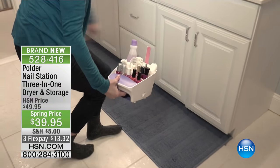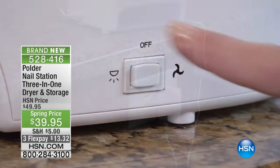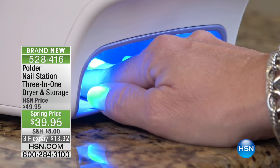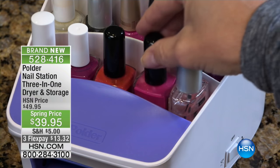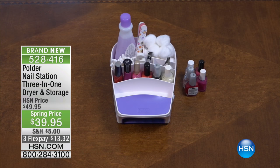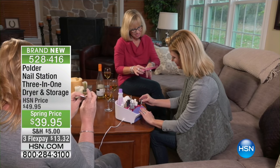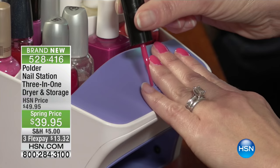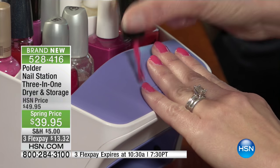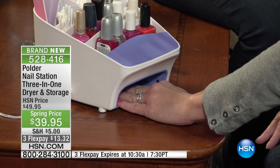Brand spanking new, we've got the Polder Nail Station. This is a three-in-one designed to make your nails look their very best. You're getting a place to carry not just 10 nail polishes but every single little tool that you need, plus it will air dry your nails. It has an incredible fan for that perfect air dry and an LED light — I saved the best for last.